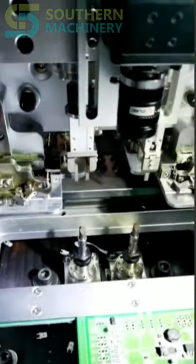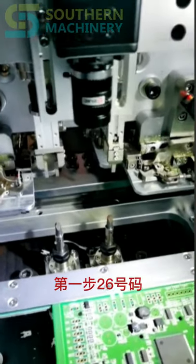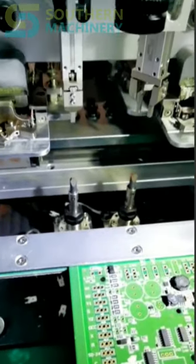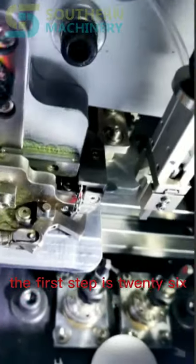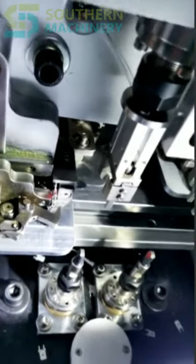Let me show you again. 你先都归位 — OK, let me show you again. All reset to home position. OK, the first step is 26. Yes, yes.